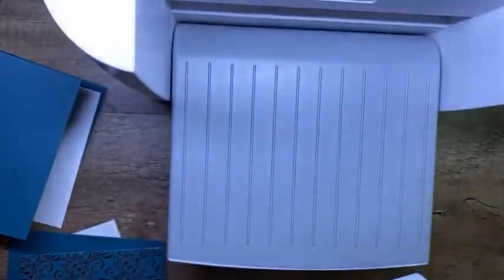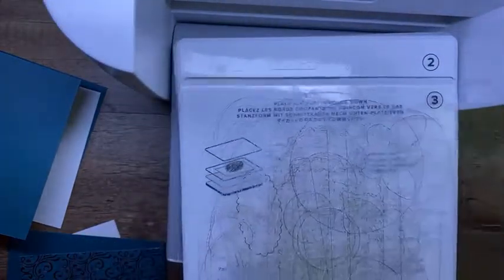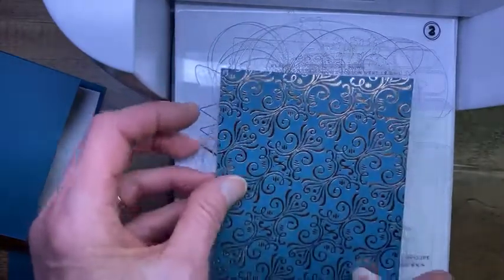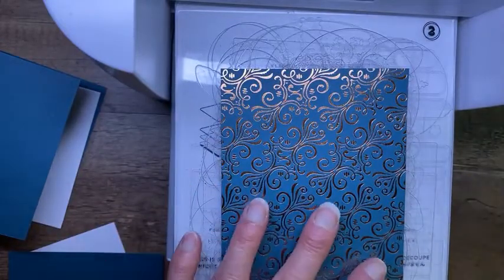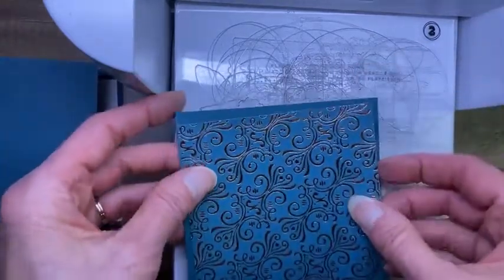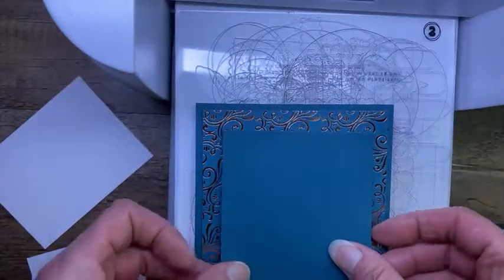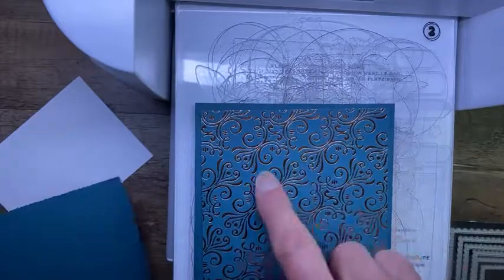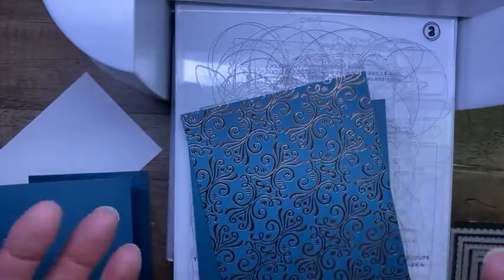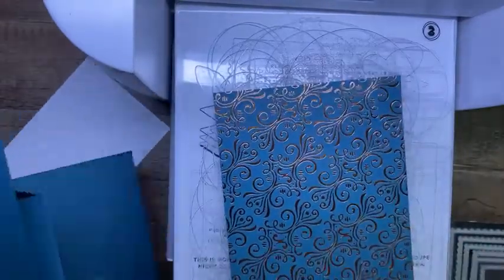She emailed me the next day — she was so excited — and showed me how she saved paper, and I wanted to share that because I thought it was brilliant. Kelly and Carol mentioned this as a possibility too when we were planning the meeting. So what I'm going to do is layer this designer paper onto my card base, then layer the accordion piece on top of it. I'm going to be covering up that whole part and no one's ever going to see it, so I'm actually going to cut that part out to use on the front of this piece.